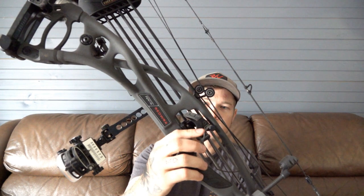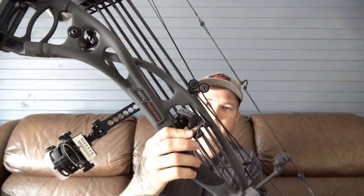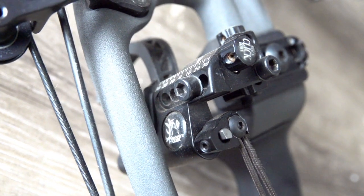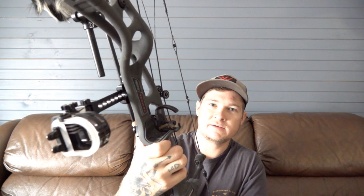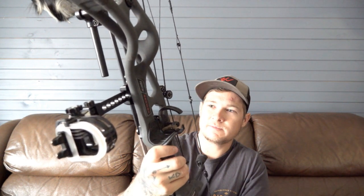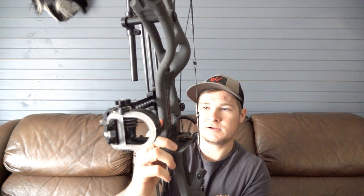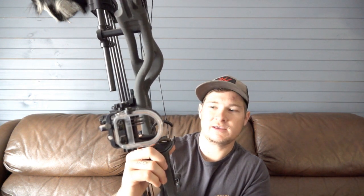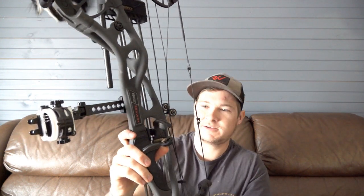I've got the Trophy Taker Smackdown rest — I think it's a Smackdown Pro Click with the micro adjust. I've run that for a few years now after trying some QAD hunters and HDX's. They're okay but I didn't really rate them that much, so I've ended up going with the limb-driven rest instead and I can't fault it. It just gets abused pretty hard along with all my other gear and it's still holding up. Half the stuff's missing off it but it's still working.